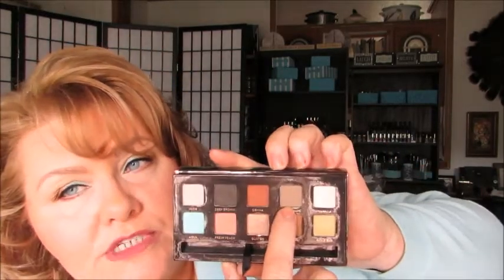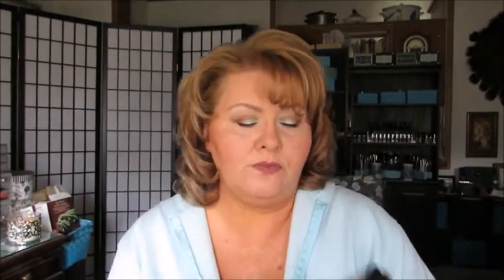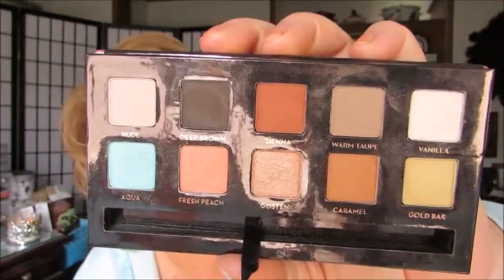I'm going to show you how to use my Kat Von D Lock It Tattoo Foundation, and I'm also going to be doing the eye look that I had in a video a week or so ago, using this palette. I showed you the colors as I went through — warm taupe, sienna, caramel, fresh peach, and aqua.